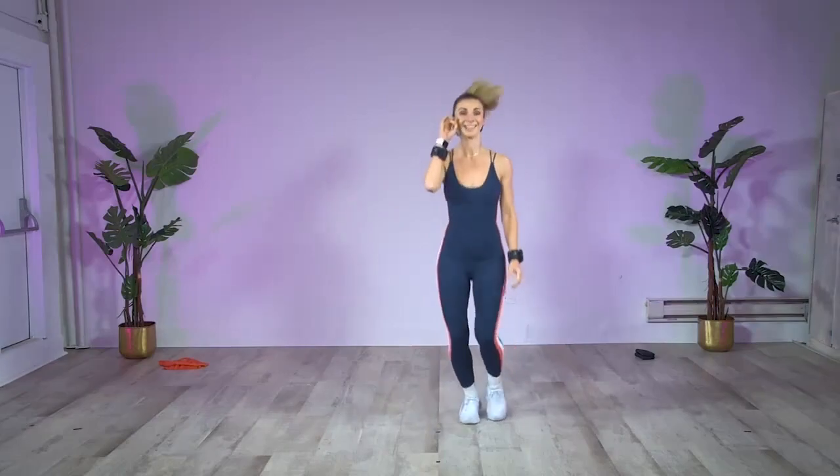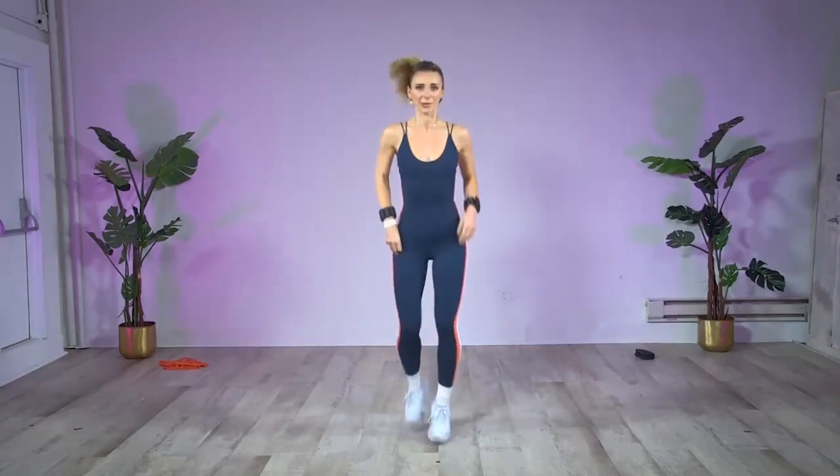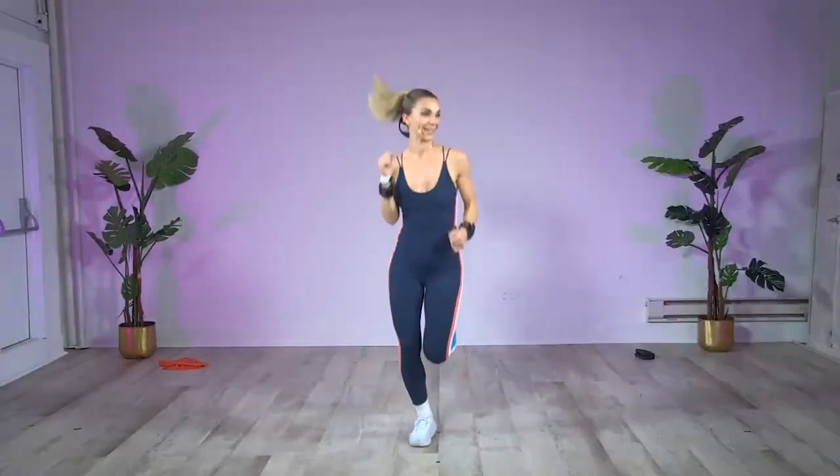Hold it for four, three, two, one — bring it back to center, side to side, right center, left center, four more just like this, three, two, one. Nice job! We're going to go back into our cardio round. Take those weights, get rid of them, and get ready for more cardio. That was actually a low round even though your heart rate was really up — we're going right into our next cardio round.